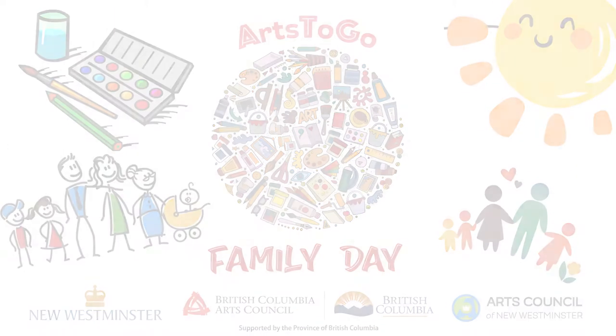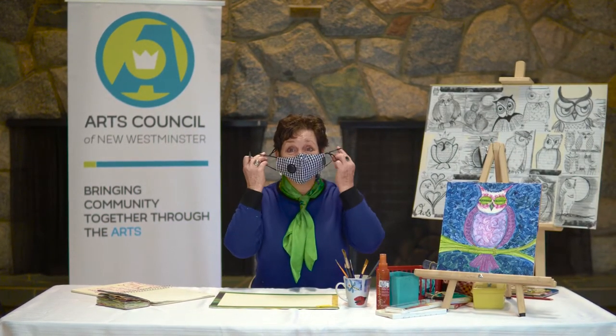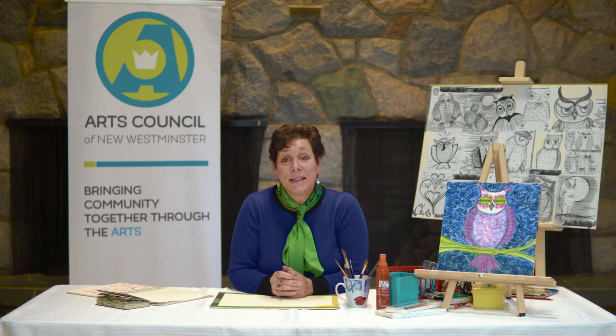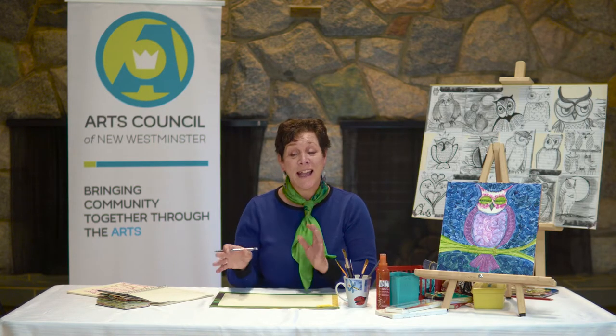Well, hello everyone, welcome to our art video. I'm Meryl Hall and I'm so glad to be here to share an art idea with you. Today we're going to be celebrating Family Day and I thought we'd work on a painting all to do with owls and their character. We're going to think about the character in our family and maybe put a little bit of that character into our painting.